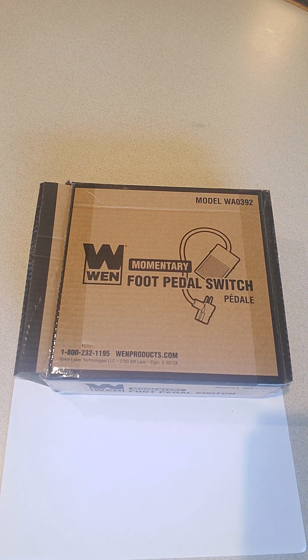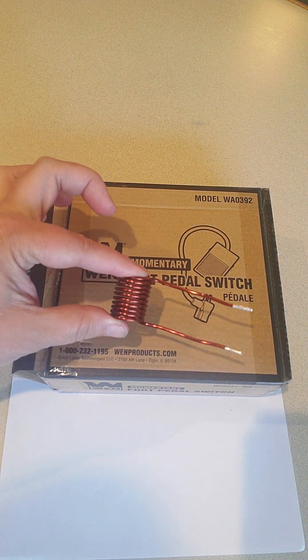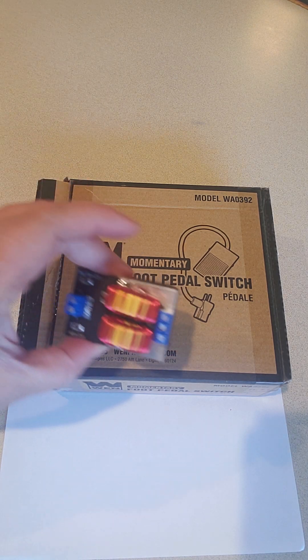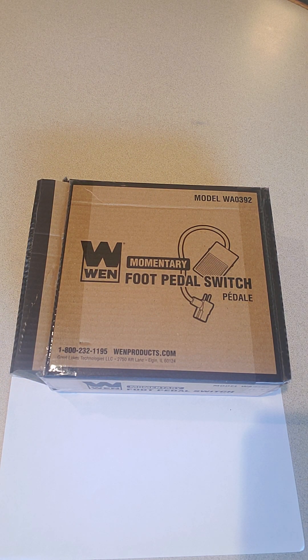Last but not least — this is not necessary, but I highly recommend it — and that is a foot pedal. The foot pedal lets you plug this unit into it, and then the foot pedal plugs into the wall. Every time you put your foot on the pedal, it'll put power to the unit, and when you take your foot off, the power goes away. This is important because there's not really an on/off switch for our induction heater, and if you continuously run power through it, eventually it's going to heat up. It's actually the little board unit that will get hot — electricity is coursing through it. To increase the life expectancy of the heater board and reduce the risk of burning yourself, I highly recommend the foot pedal so it's only on for the few seconds you're sterilizing your scalpel.